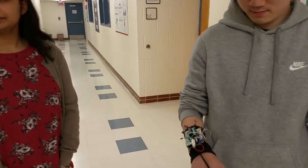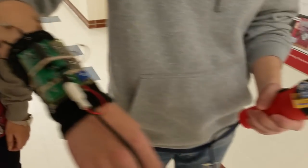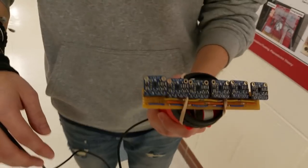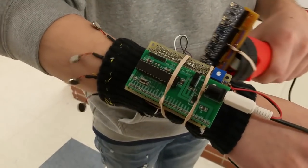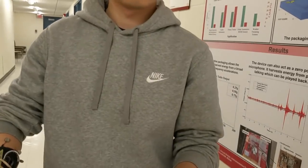We made an electronic travel aid that uses time-of-flight sensors and gives haptic feedback through these vibrating motors. The time-of-flight sensors are out here on the flashlight-like device that you can point with your hand. The motors over here map the different sensors to vibration speed — hold the sensor up so I can see the different angles of them.